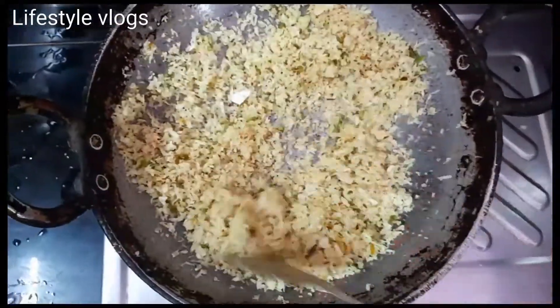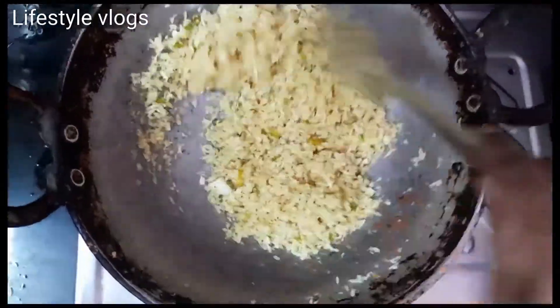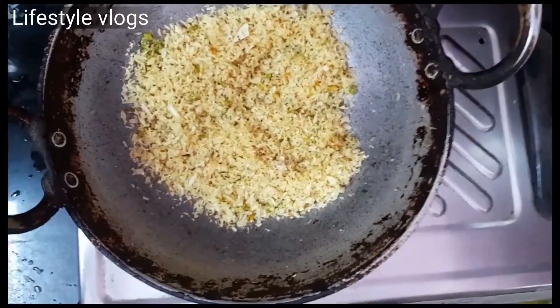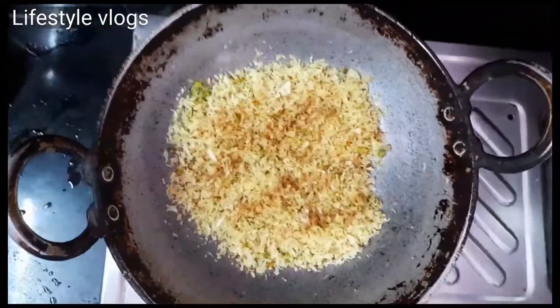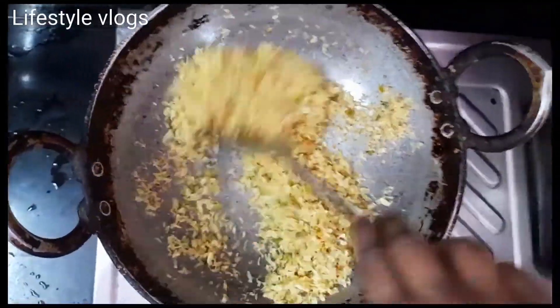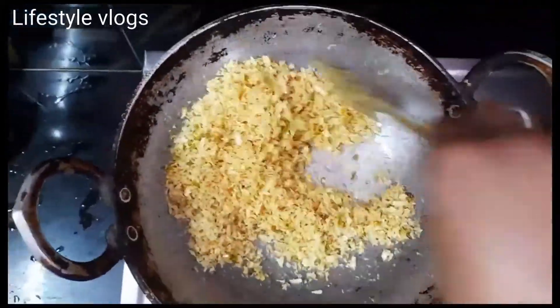I have a lot of taste in my mouth and I think it's good. I have a light masala for this place — a little bit of masala to the half teaspoon.